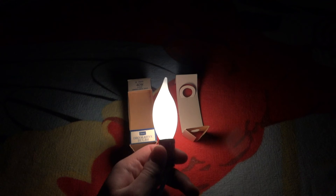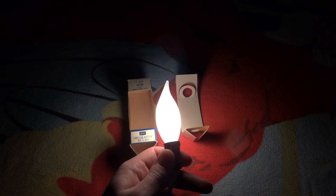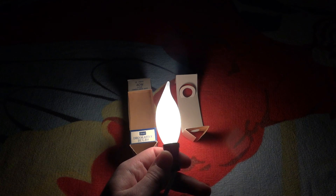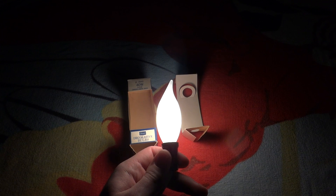Overall, a very nice flame bulb. Hope you enjoyed this video of my Sears/Sylvania flame shaped candelabra bulb. Thank you very much for watching, and please comment, rate, and subscribe.